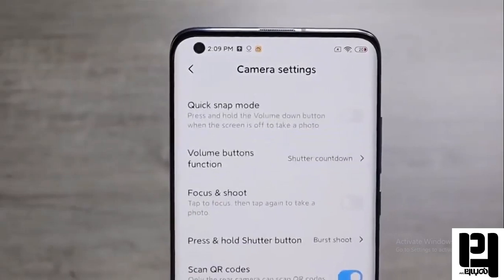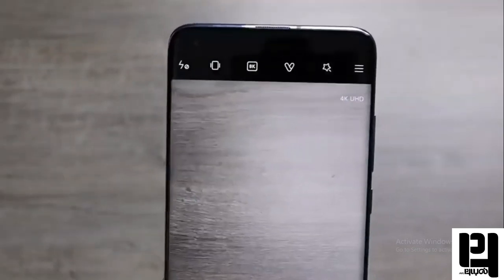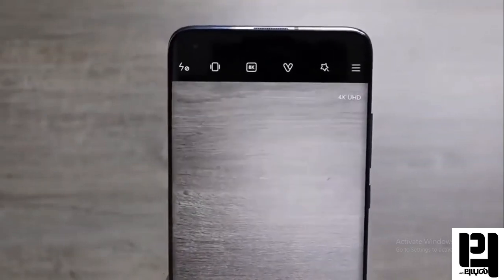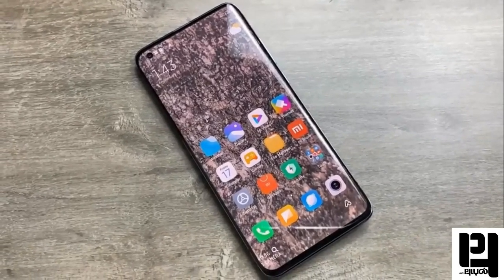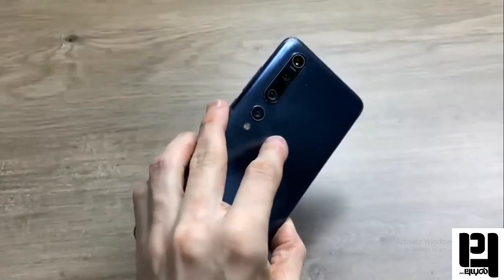The camera features 10X Hybrid Optical Zoom. This is the best phone in terms of camera settings and camera quality, and it also includes a selfie camera with 1080p full HD video recording.